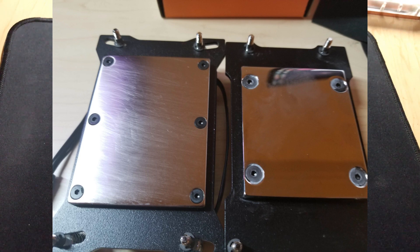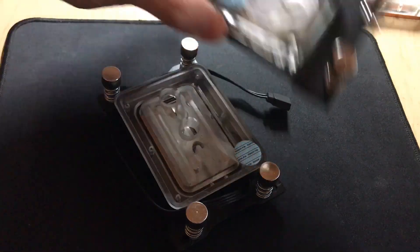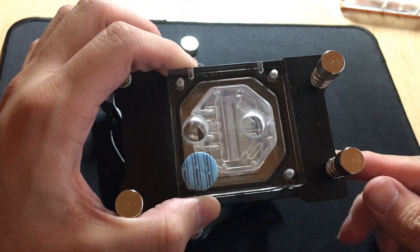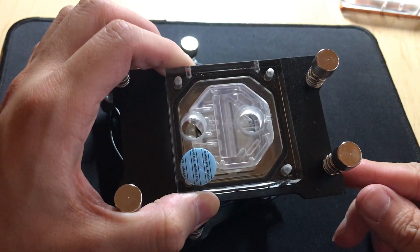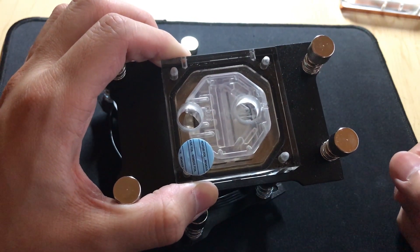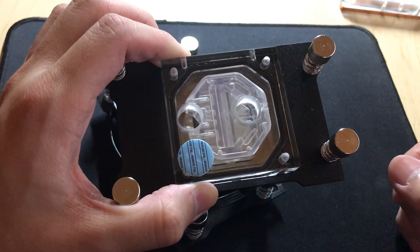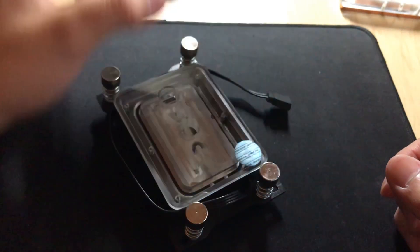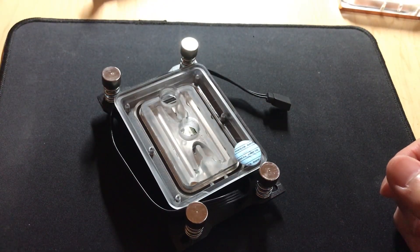As you can tell, it's a huge change from the original, which is right here. When this first came out, I had pretty much been very disappointed with it — I had more than one, and when I took it apart in my older videos, you can tell it was pretty much just a regular Evo rotated.